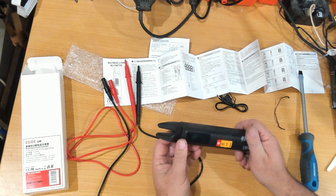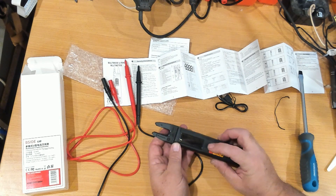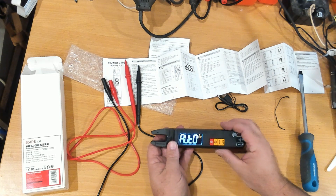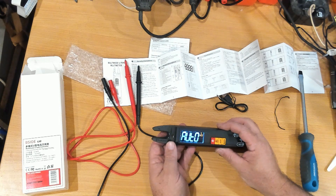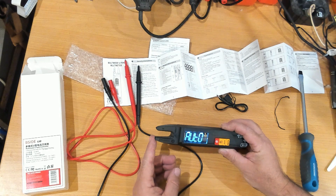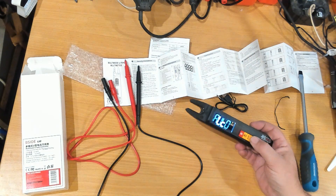To turn it on you press the red button and hold it for a second, and it turns on into auto mode. If you put this near mains it's supposed to start beeping once you push that button.